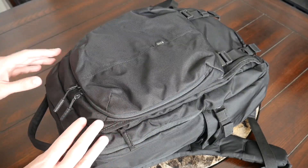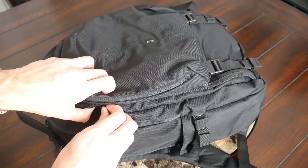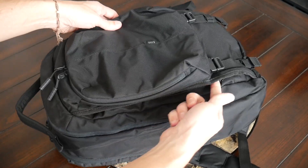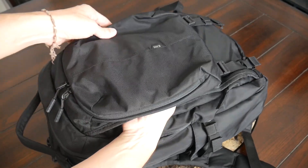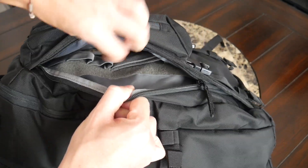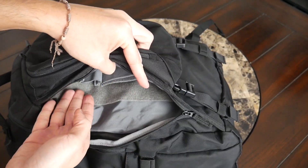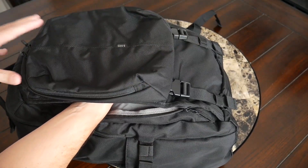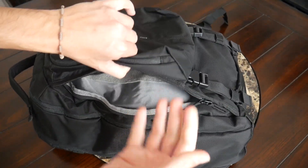The next area is the concealed carry compartment. This is great if you want to do off-body concealed carry—if you have a pistol and some extra ammunition, these compartments are easily accessible due to their vertical zipper. It's nice that you have access from either side, so it doesn't matter if you're righty or lefty or how you swing the bag around. On the inside there are straps to help secure your pistol and extra magazines. I really like the amount of space and that even when other compartments are in use, it's not a tight fit.